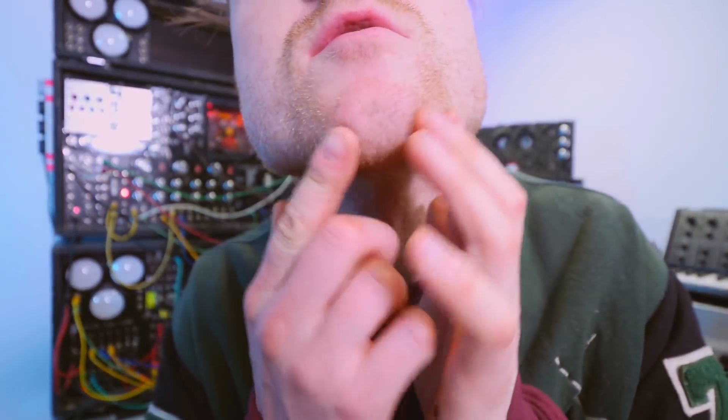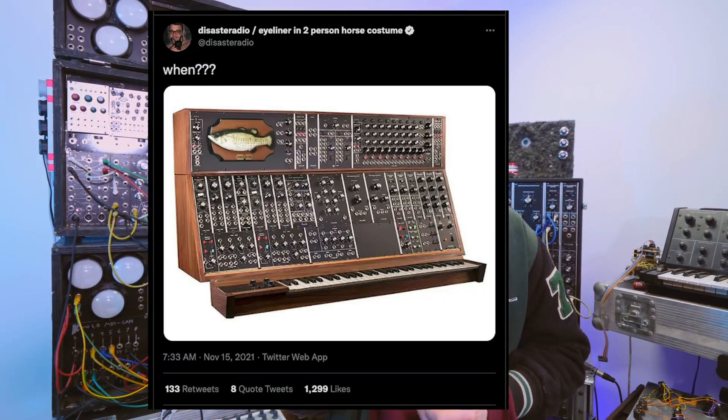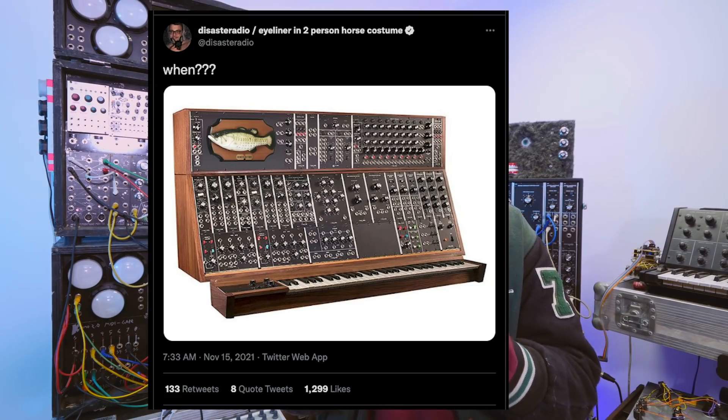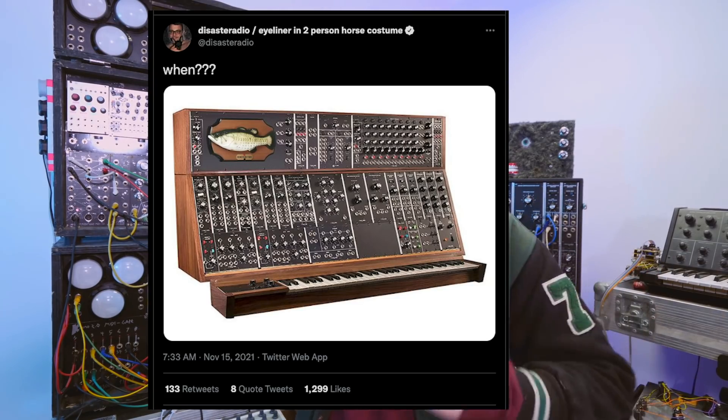You may also notice I haven't had a shave today, because I wasn't expecting to do a video, but here we go — got a bit of a beard going on. The reason I'm doing this video is because DisasterRadio on Twitter uploaded an image — I'm pretty sure it's photoshopped, it's a pretty good photoshop — of a Billy Bass synthesizer module.